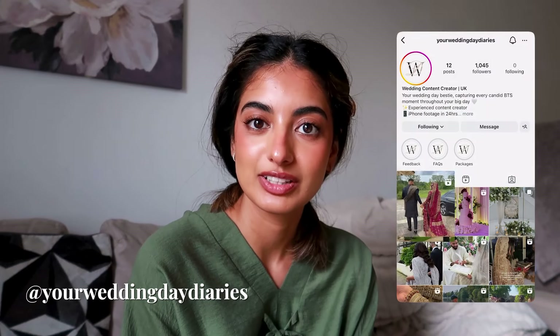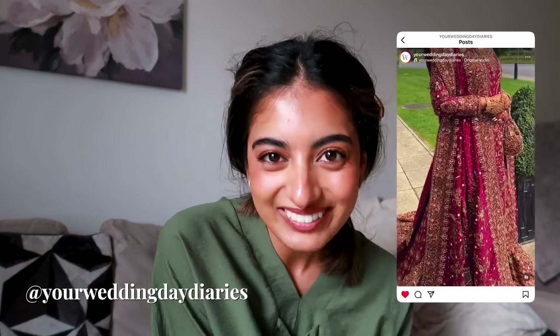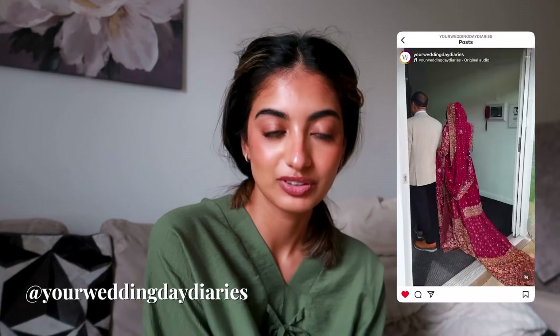It's the first official wedding day diaries booking for the content creation and I'm so excited. I know I've spoken about it so much in my vlog lately but now we get to actually go to a booking. I'm gonna try my best to take you with me — obviously my priority is getting the content for the bride, not for my vlog, so we'll see how it goes.